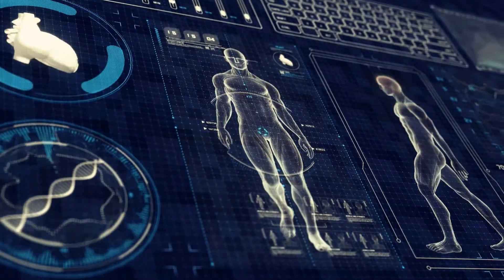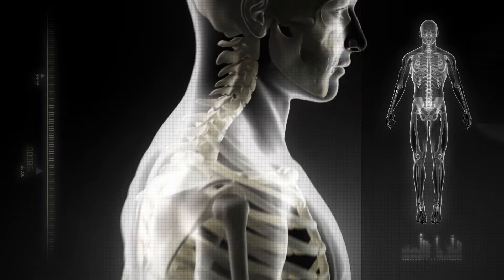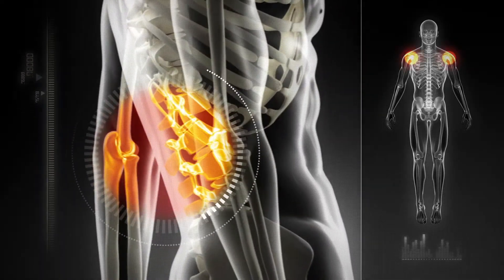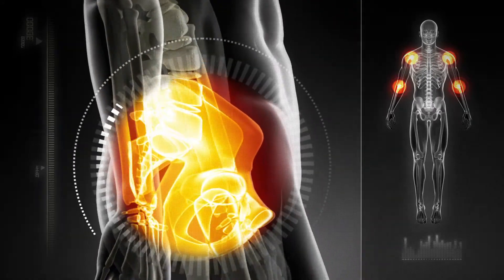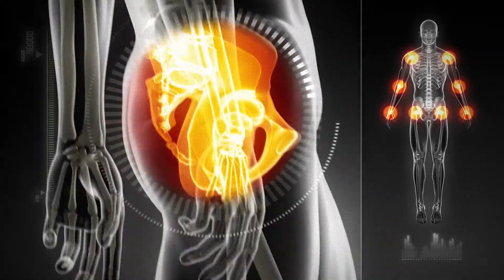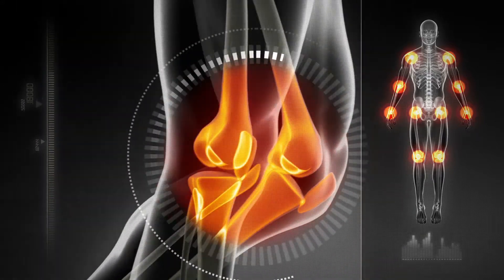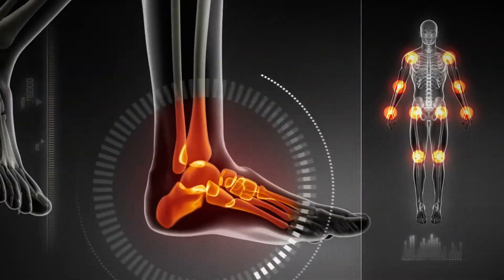Joint pain can affect any part of your body, from neck, shoulder, spine, elbow, hip, knee, and foot.